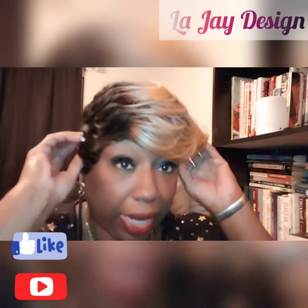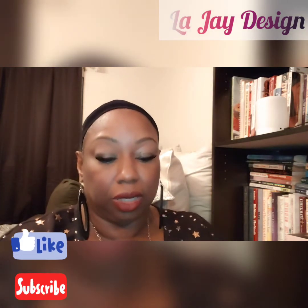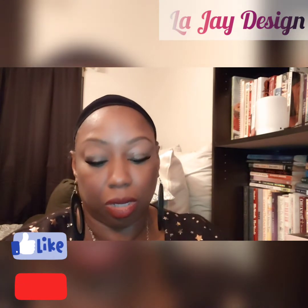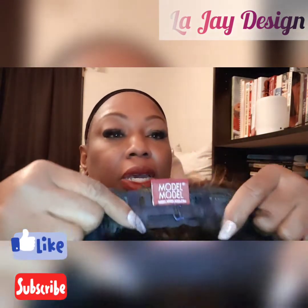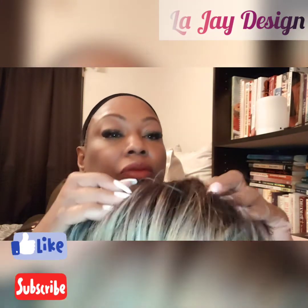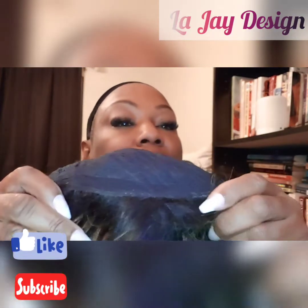I'm going to take it off so you can look at it and see the unit inside and how it is made. This is the back — the nape of it has two straps. It also has two combs and a band around the nape of the neck. And ladies, no combs in the front — right here in the front there are no combs, that's the bang area.